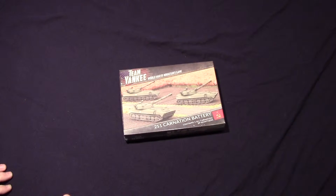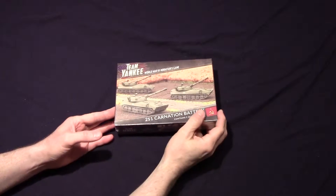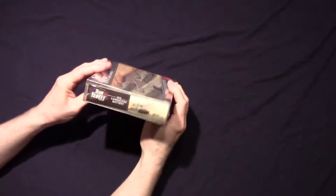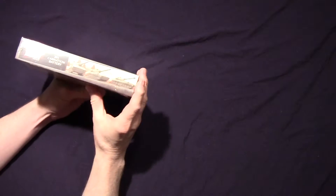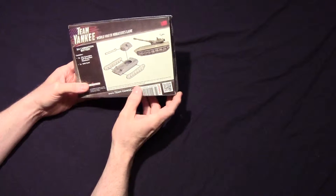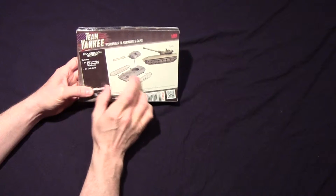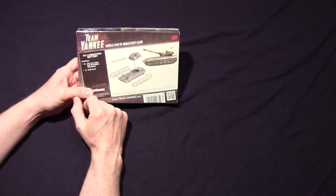This is the 2S1 Carnation battery box, supposed to contain three of the carnations. There's one side of the box, that side, and that one — same picture on both those sides. This looks like it's going to be easy to put together. It is kind of heavy, and from what I see here, these look like metal. I'm thinking this may be resin, not plastic.